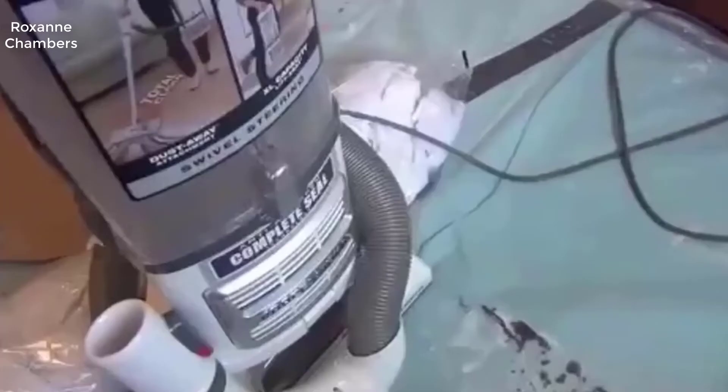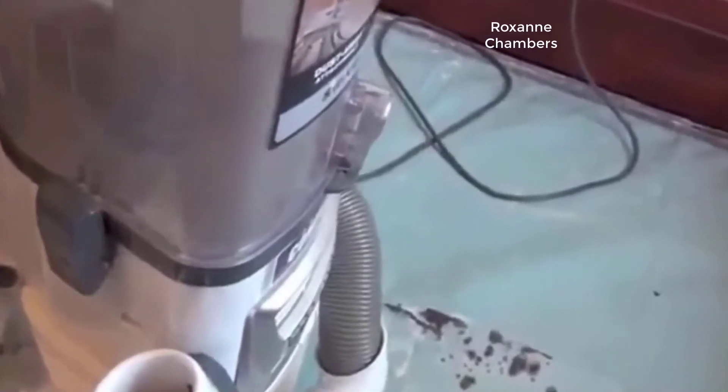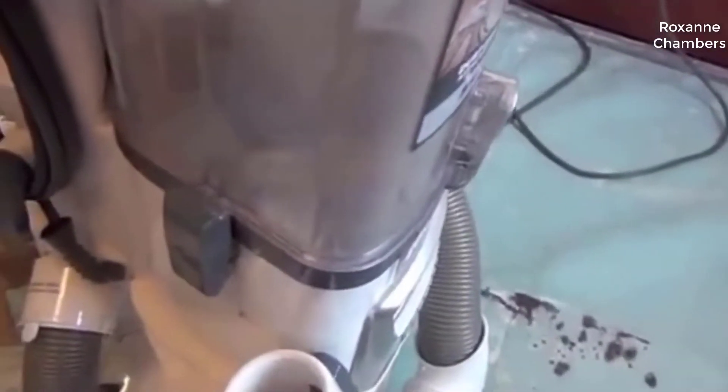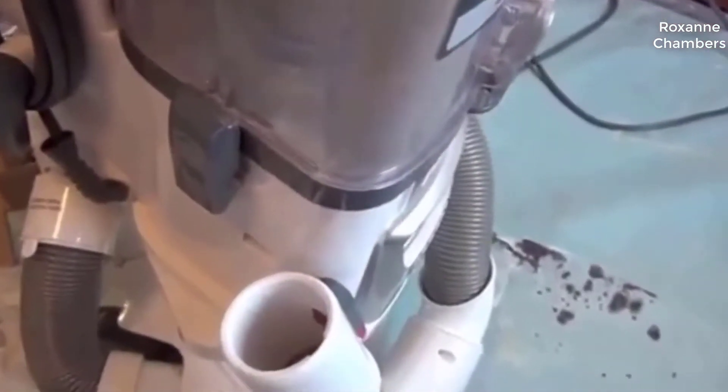This is a quick demonstration of the design problems with the Shark Navigator Pro. This vacuum has a plastic dustbin and the sides of the dustbin get sucked inward if you try to generate too much suction. I'm going to demonstrate that here by turning it on.